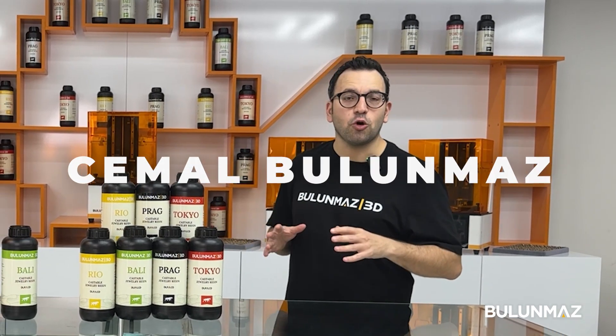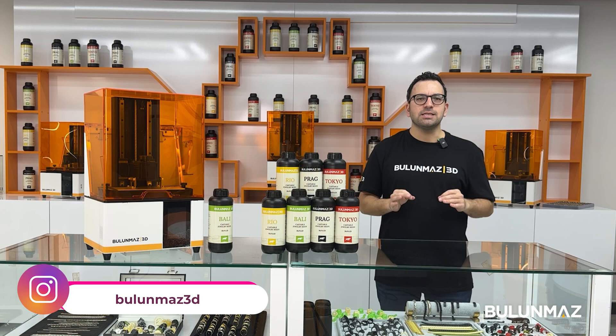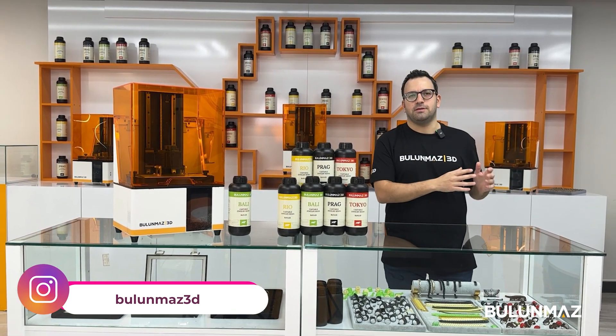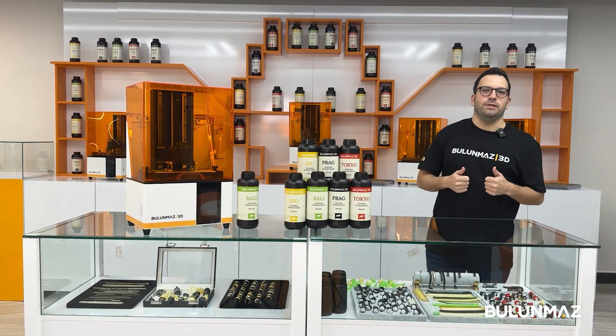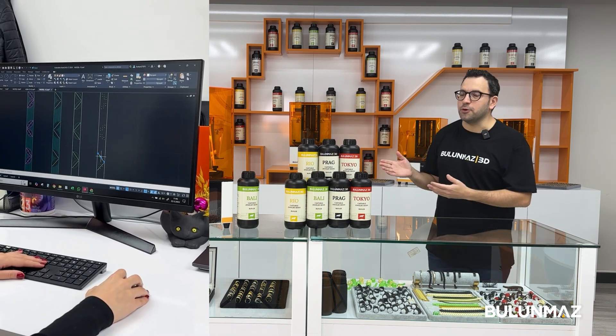Hi everyone, welcome to the world of 3D printing. This is the Bulunmaz 3D printer, and in this video I will introduce you to the process from design to print. Preparing your designs to print requires 3 steps. I will introduce you to all of them one by one, and you will find out how easy it is to use our 3D printer.